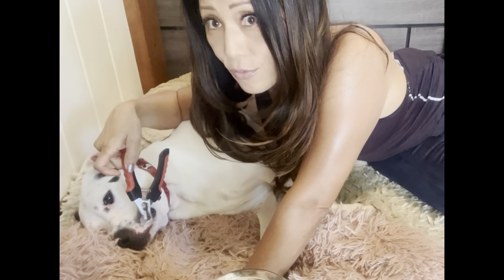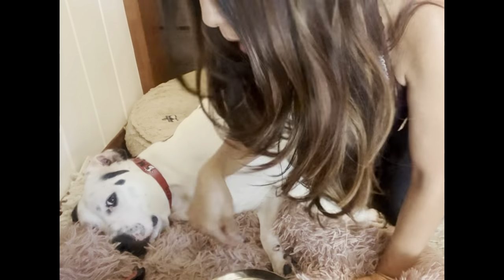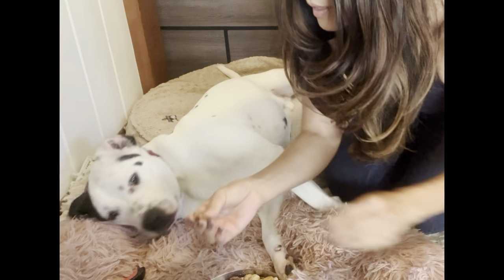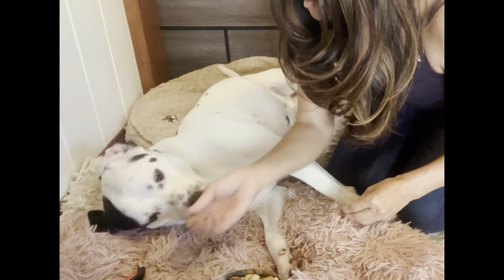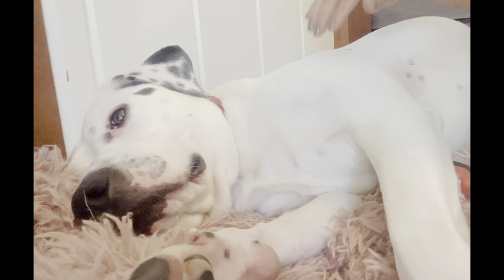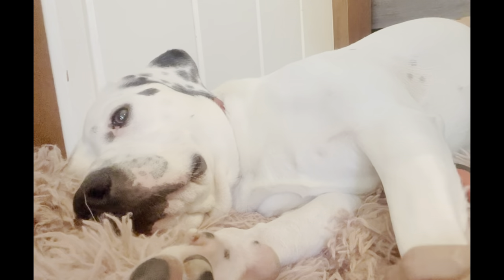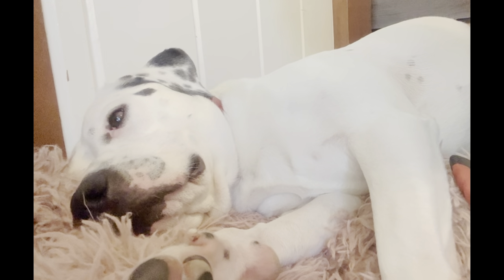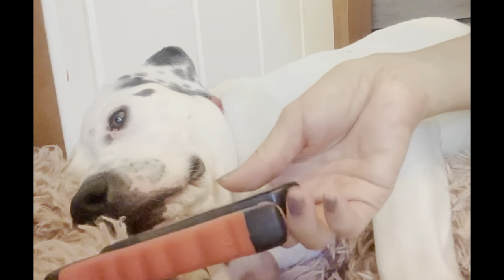Max is not afraid of the clippers because as a puppy last year he learned that treats always accompany the tool. You really want to create a trust relationship with your dog — sneaking in while they're sleeping is not the best approach. You have to train them. Training is positive association. This tool — he's not afraid of it because he knows he gets treats.